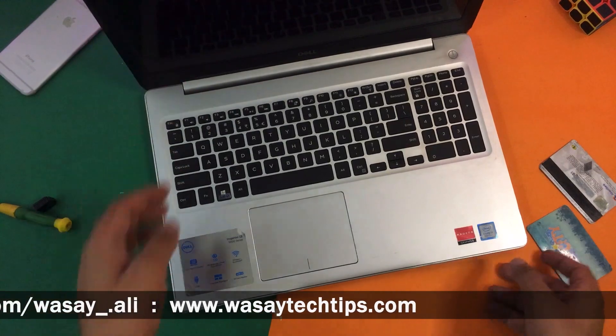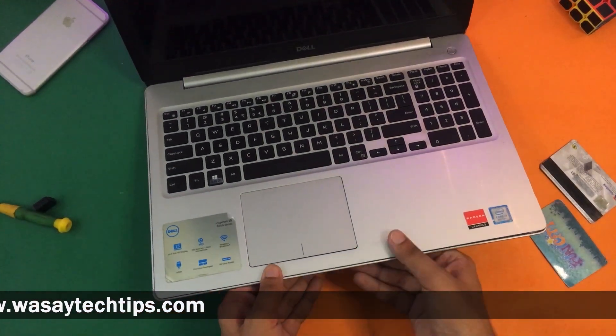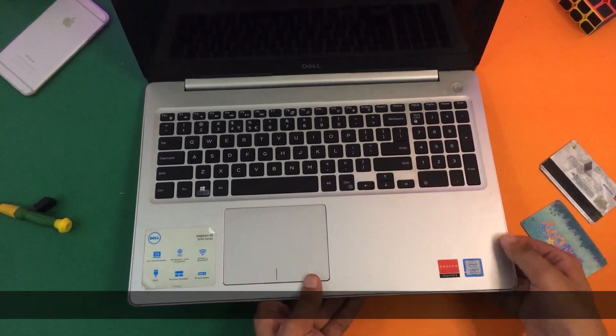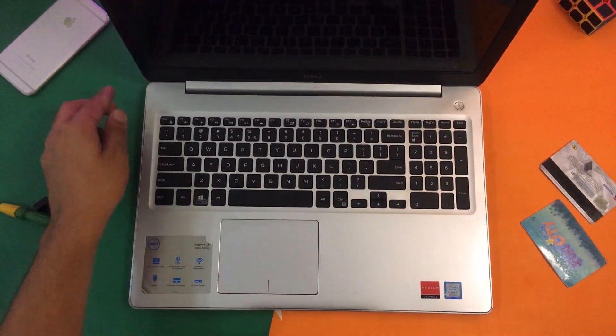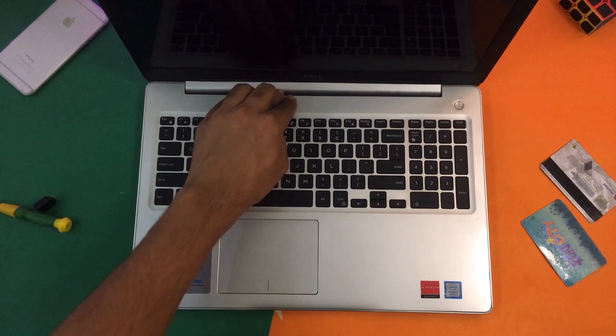I'm going to open it and here I will see the grooves, so I'm just going to press them one by one, making sure that all the locks are clicked.